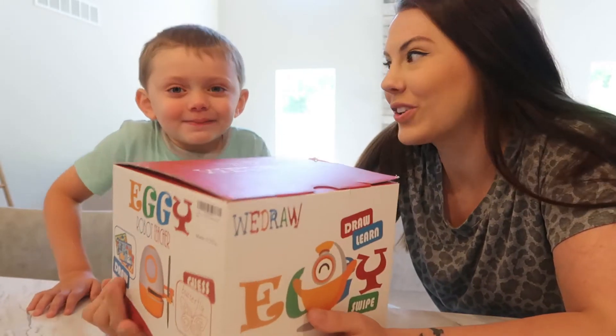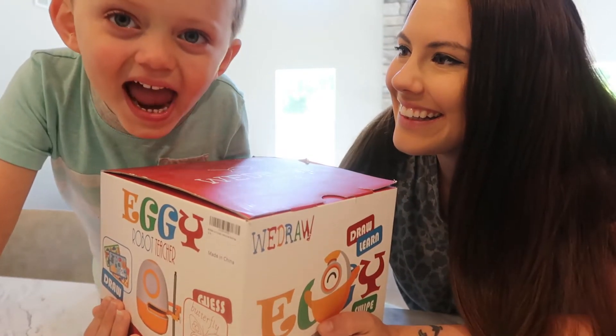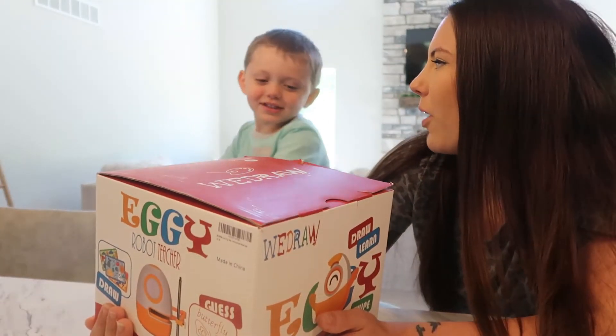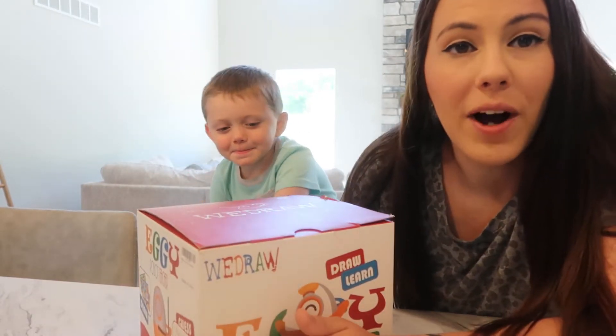I obviously have not opened it or tried it yet so we're not really sure what it's all about. But we're so excited — we can't wait to try it out, so let's just go ahead and open the box.